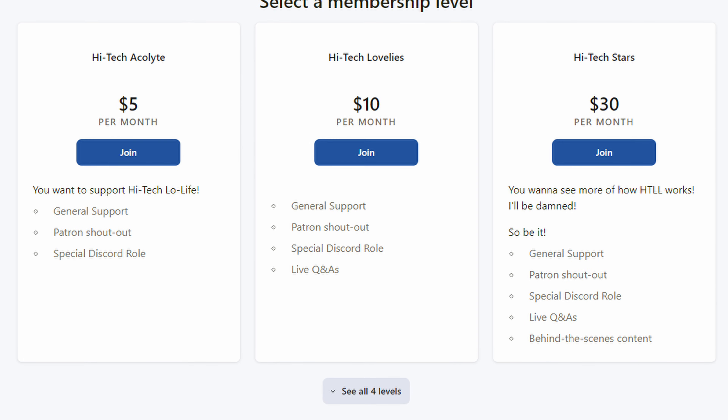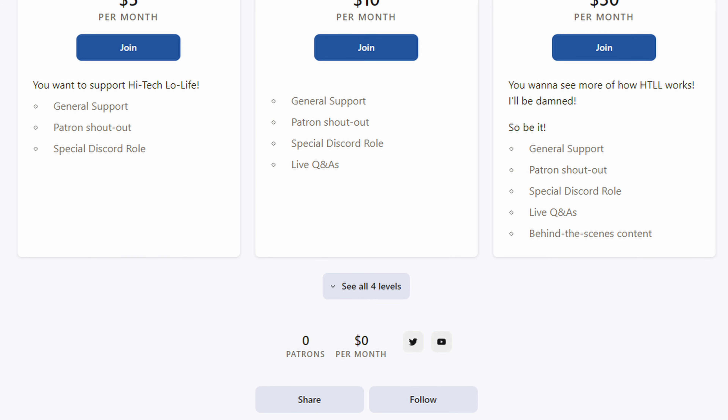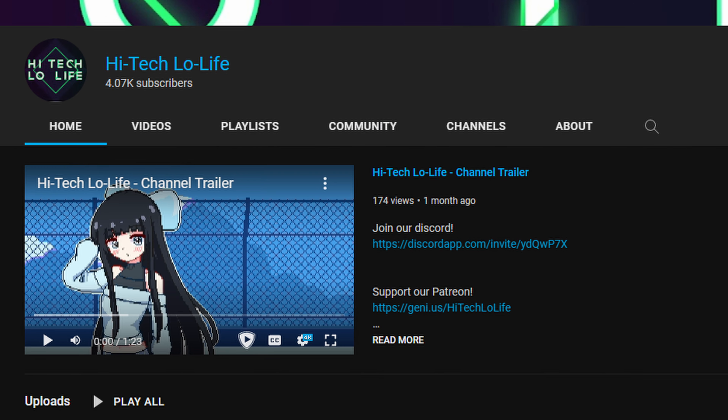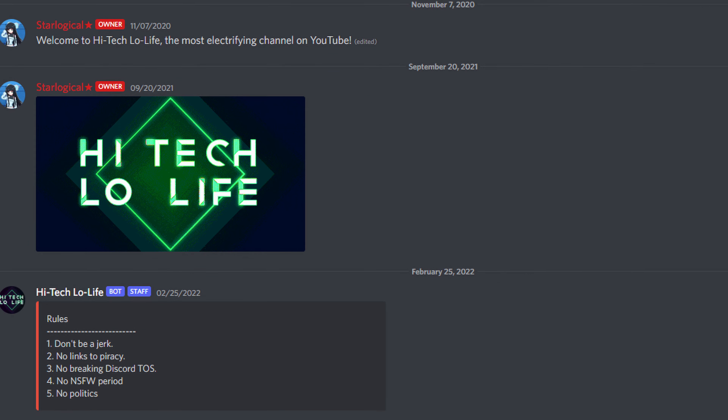If you wish to directly support High Tech Low Life, check out the link in the description for our Patreon page. If you liked this video, give it a thumbs up and subscribe. You can also join the Discord server — links in the description down below for all of this.